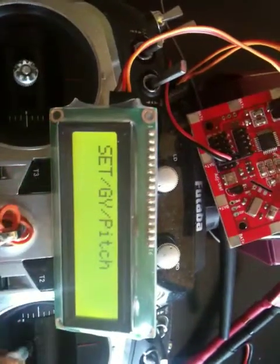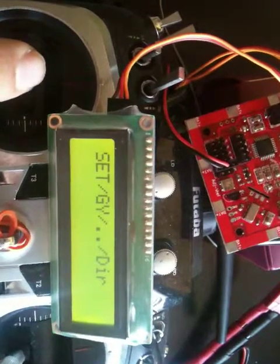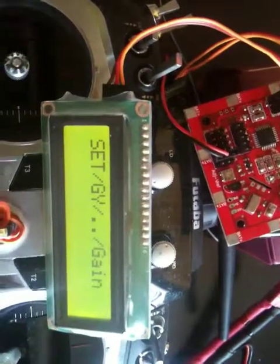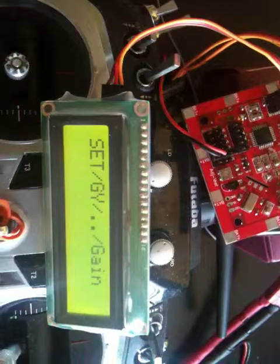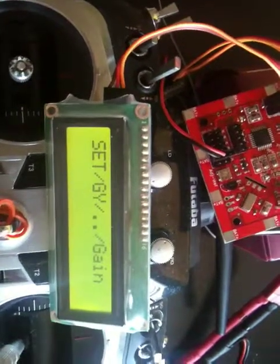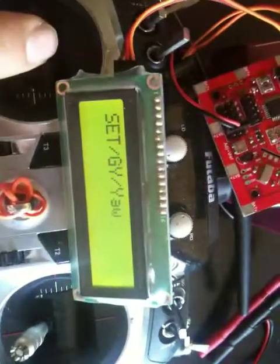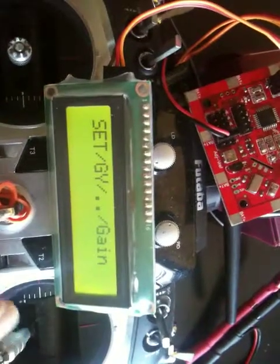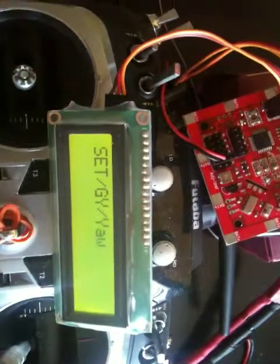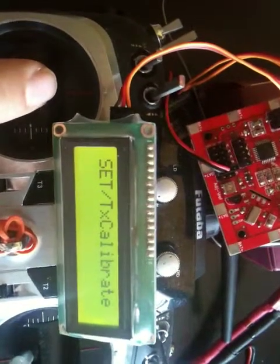Selecting pitch gives you the same sub-menu: gain or direction. Note that the gain for the XS controller controls both roll and pitch using the same gain value, so adjusting one adjusts the other. Direction, however, is independent for each axis. Going back, you can also select yaw and do the same — set gain or direction. That covers the basic menu.